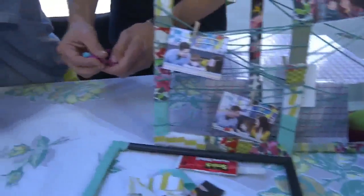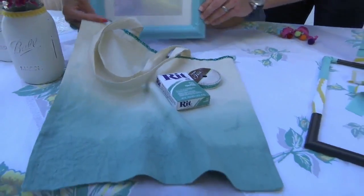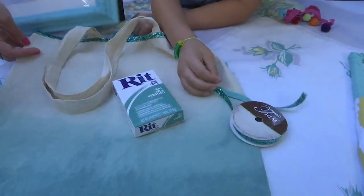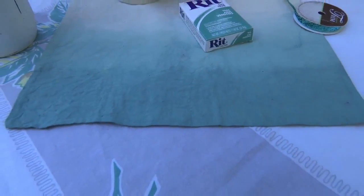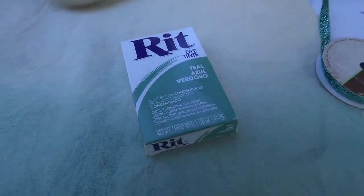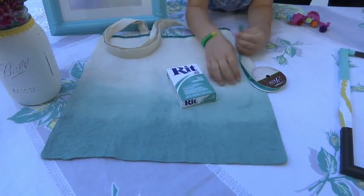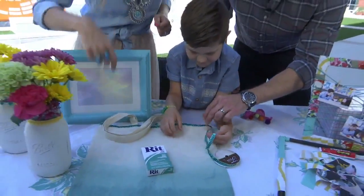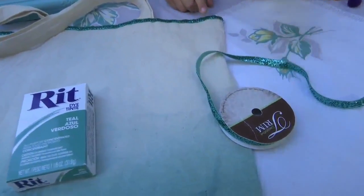Then I wanted to show you this tote bag. Kingston, how did we do this tote bag? We used RIT dye, put it in a bucket, and dipped it about halfway up. Then after a couple of minutes, we kept pulling it a little higher and higher so the bottom would be darkest and the top would be lighter. And there's glitter on the top. Moms can always use bags!